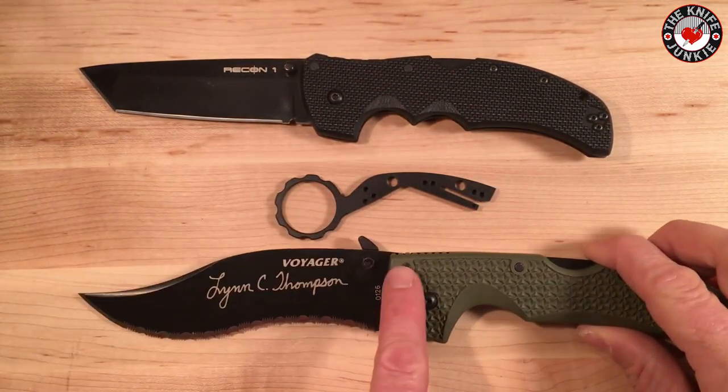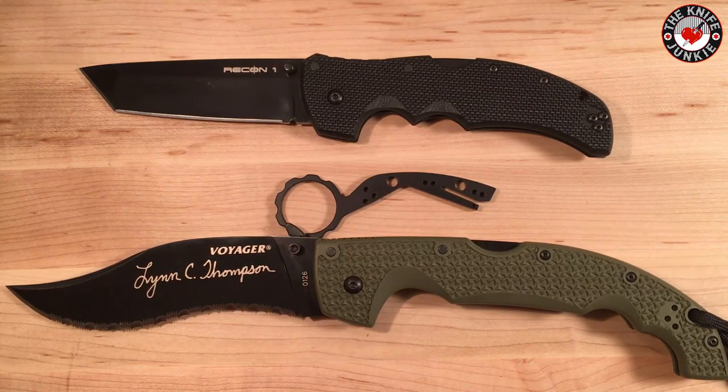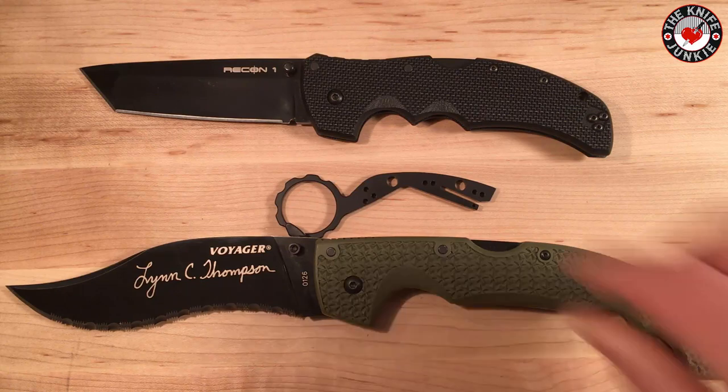That was their first product, and I actually spoke with the man behind the Snaggletooth MF, Rob Penna, on the Knife Junkie podcast number 16. He also came on just this past week to talk about this new product.